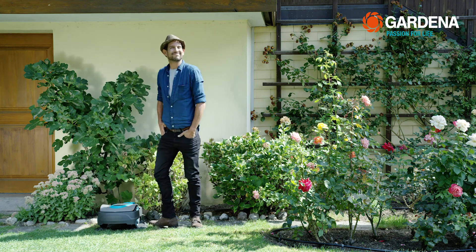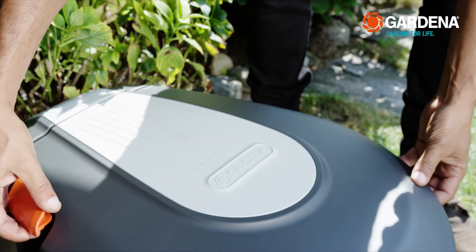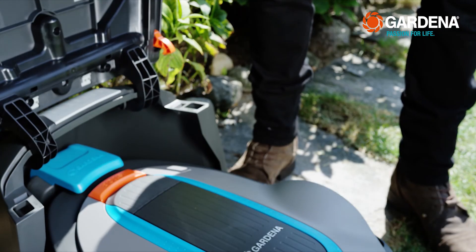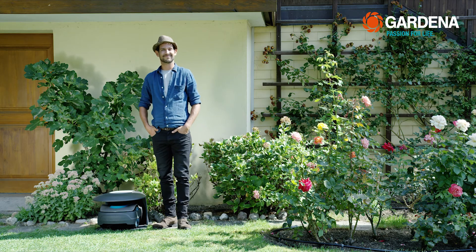There is also a garage as a practical accessory. I've already got one for myself. It's installed over the charging station, because it shouldn't have to put up with rain, sun, leaves and dirt.